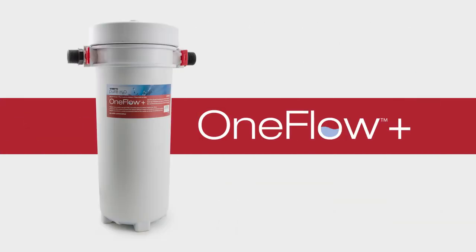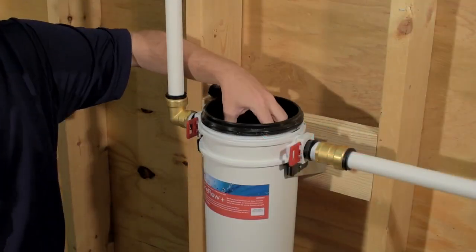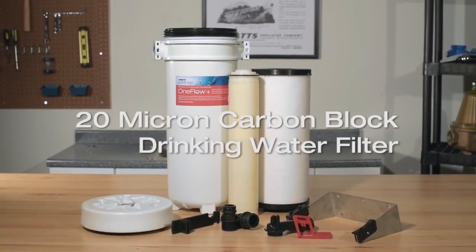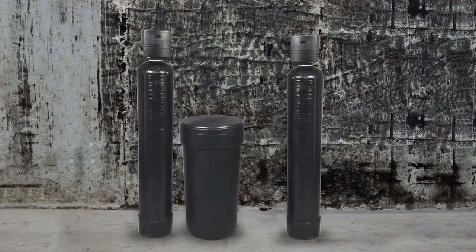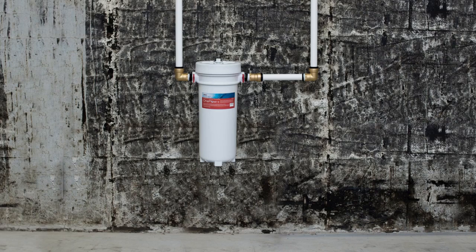Bring home salt-free scale prevention with the OneFlow Plus. Easy to install with no-mess maintenance, OneFlow Plus combines commercially trusted salt-free scale prevention with a high-capacity drinking water filter for better-tasting water, replacing both the space-consuming water softening system and a whole-house water filtration system with a single wall-mountable unit.